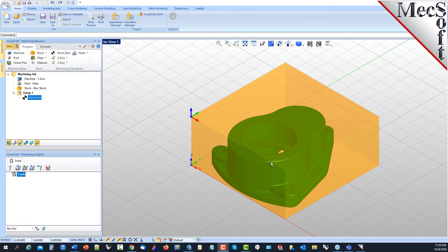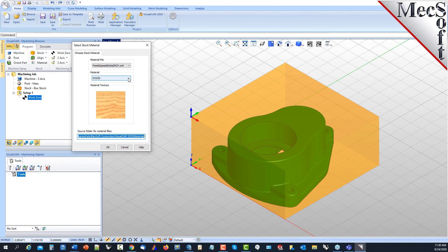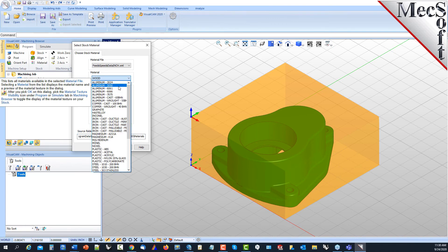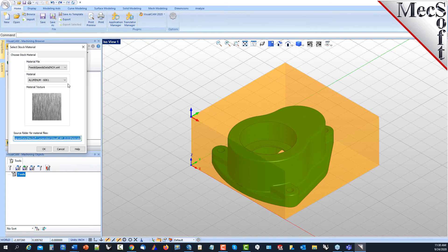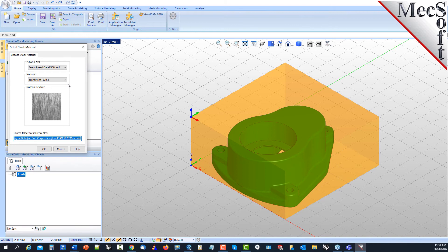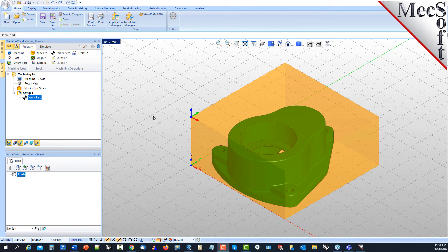You can also define a material for your stock — currently set to wood by default. Since this is likely an aluminum part, we'll set it to aluminum 6061 and pick OK. The material comes into play when you start assigning feeds and speeds for your tools, as you can use the internal calculator to find feeds and speeds values based on this material. We've now got our machining setup defined, stock defined, and a work zero set. So now we'll get into actual machining operations.